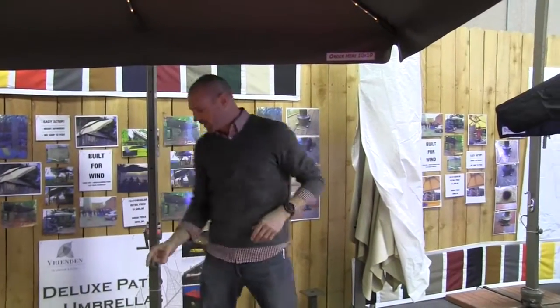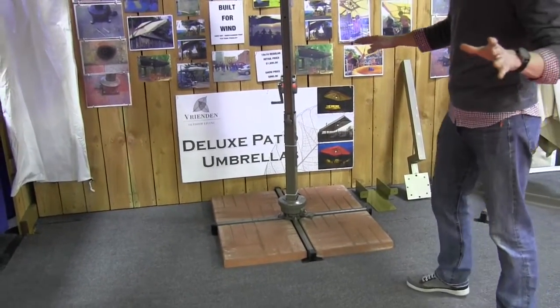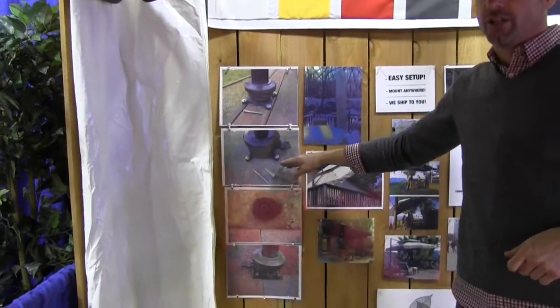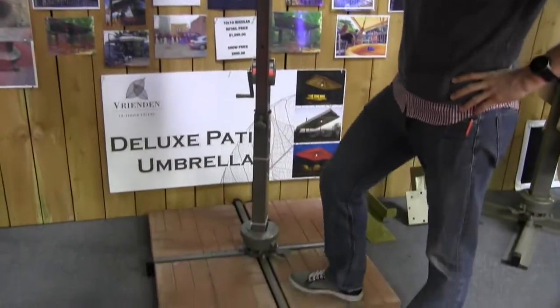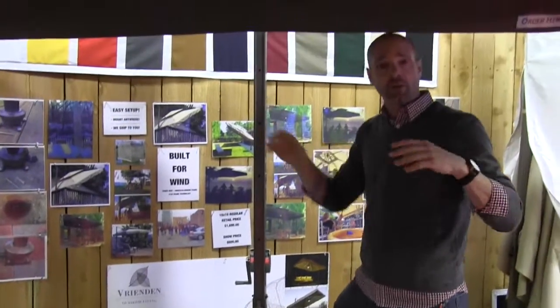For mounting options, we've got these 18 inch pavers on the floor here — a non-permanent option. But if you look over here, you can actually mount it straight to your deck or patio, drop the base down, reduce that footprint to the size of the base, and get rid of the legs altogether if you don't like the look of the pavers. What I like about the pavers is it's not permanent, so you can move it around your deck or patio until you find that sweet spot.